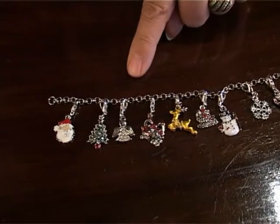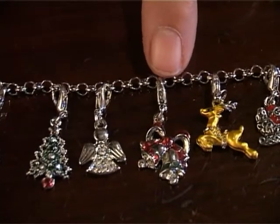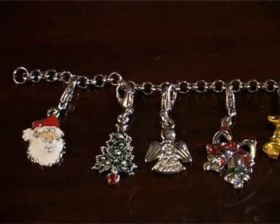So you can take these off, put them on a spare necklace or your key ring and use them, or attach them to your handbag.